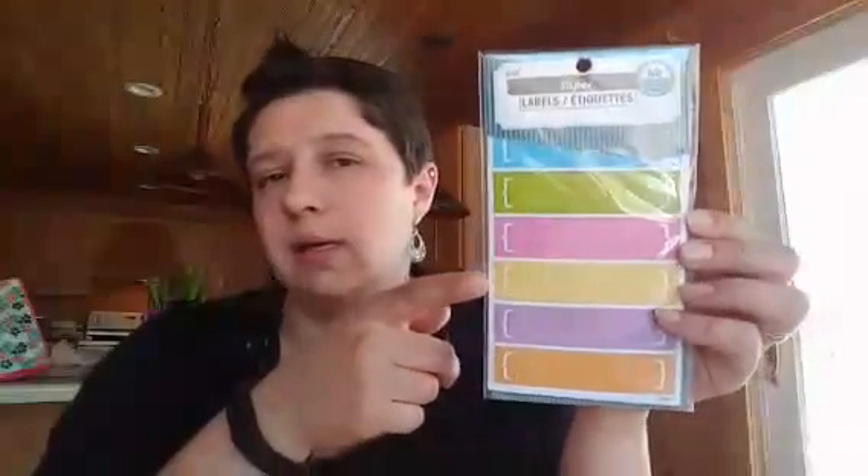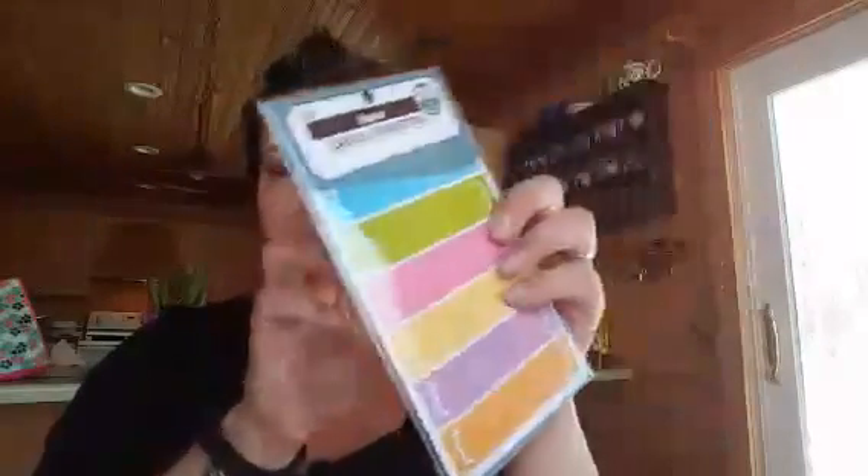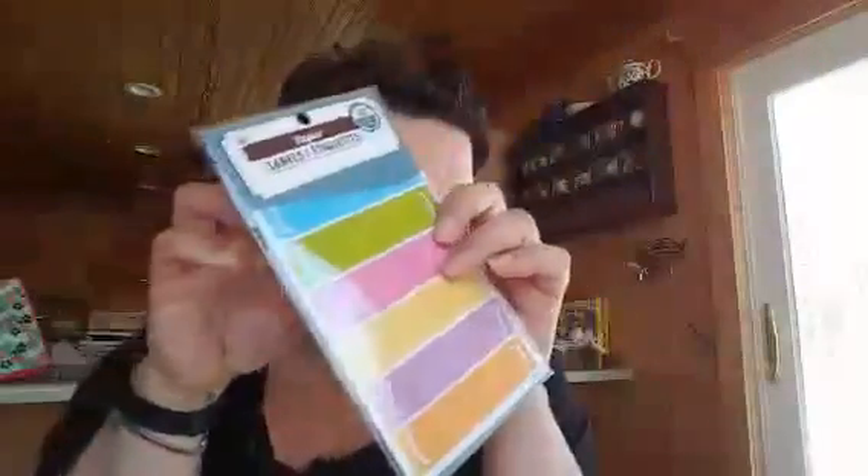These will work well in the Color Crush planner because the days are laid out differently than in the Happy Planner, so I'll use those there.